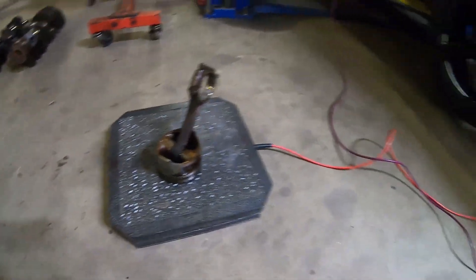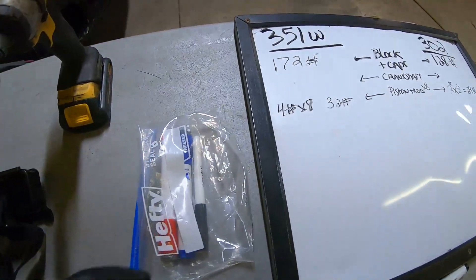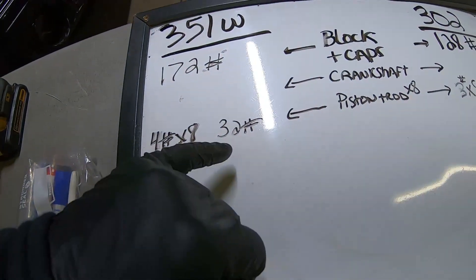The 351 Windsor piston and rod came out to 4 pounds on the digital scale. Four pounds times eight is 32 pounds for the full set.